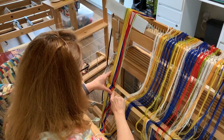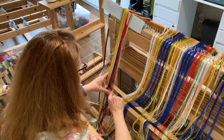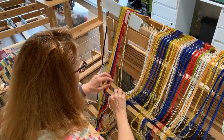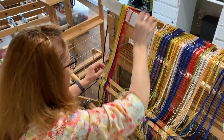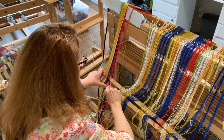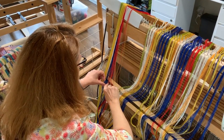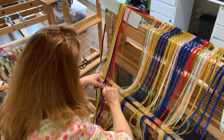The threads are organized with an X cross to keep their positions in order. Before rolling the warp onto the back beam of the loom, I rough slay the threads in a specialized tool called a rattle that will space the warp threads across the width of the finished fabric. This step goes quickly.